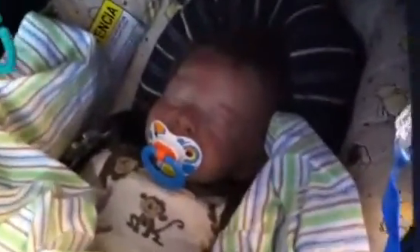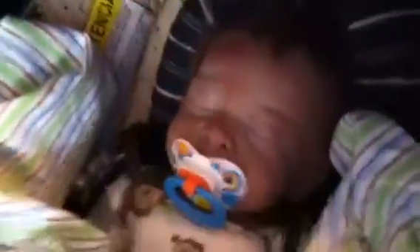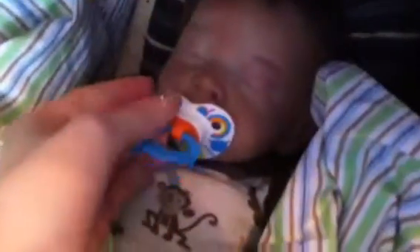Hi everybody, this is Liam's detail video after I repainted him, and I'm just going to really quickly show you his head, because his video is not going to be that long.